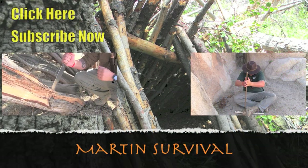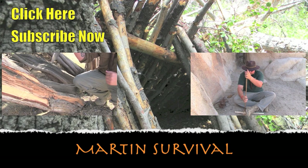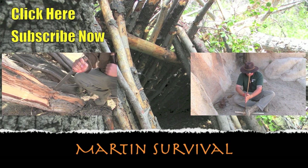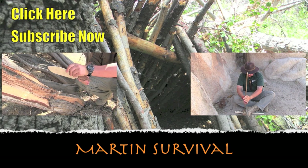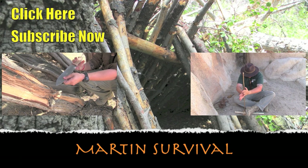Alright folks, that is just about going to do it for me today. I do appreciate you joining me for this video. I'm Jeff with martinsurvival.com and we'll see you in the next one.